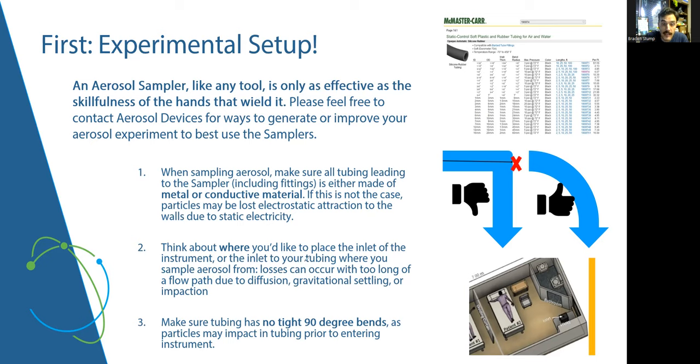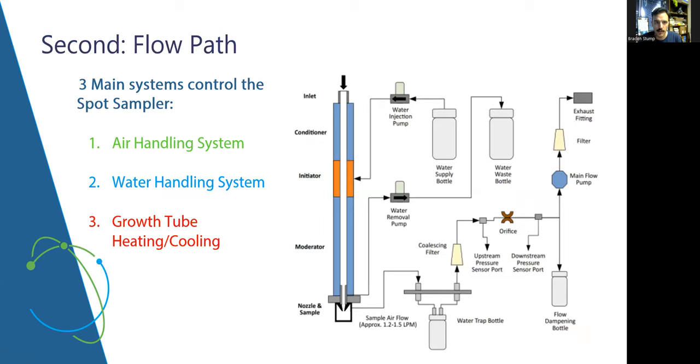Think about where you'd like to place the inlet of your instrument or sampling tubing relative to your aerosol source. For example, if you've got your Spot Sampler and a patient you're looking to capture bioaerosol from, and there's an HVAC inlet nearby pulling aerosol away, you want to think about where losses could occur. The Spot Sampler is pretty quiet — in the 35 decibel range from a meter away. Also make sure there are no kinks in your tubing; you don't want to lose particles to something as simple as a bend in the tubing.